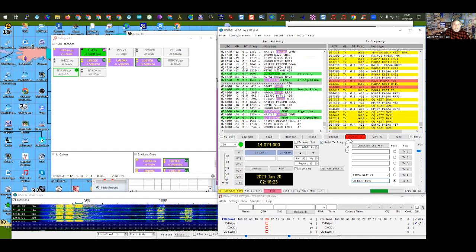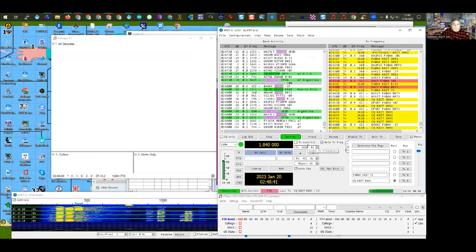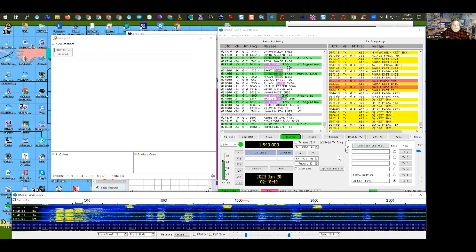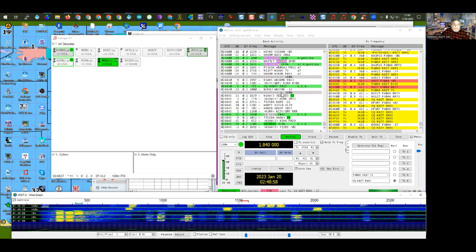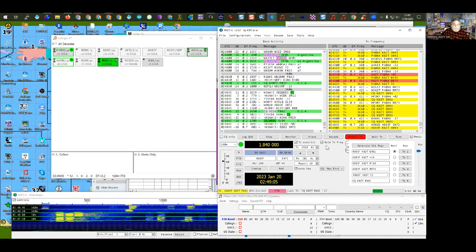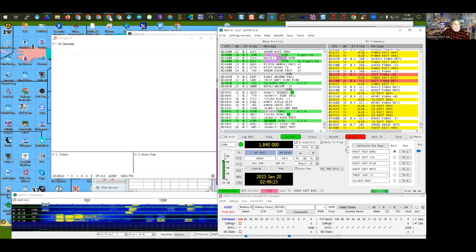Let me show how to switch bands. I'll come over to the drop-down and go to 160. I'll change my antenna for that band. Now the radio switched to 1.840 and the band map changed. There's not a lot of activity on 160 right now but we'll see what's there. Each 15-second segment is marked with a gray line — you can turn that on or off. I'll try calling that station on 160 while it's in a QSO and see if I can get him.